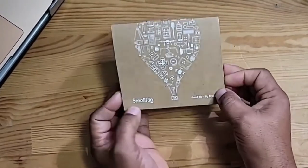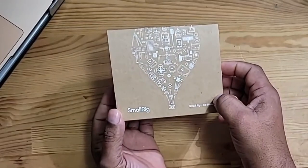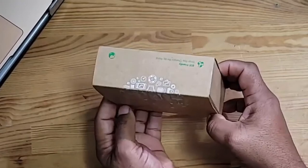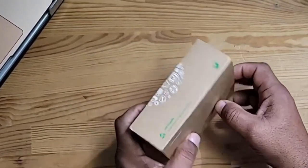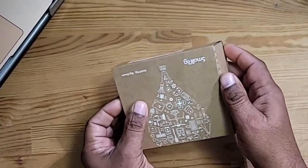All right guys, today we're going to take a look at a cage from SmallRig. This is for the GoPro Hero 9 and the GoPro Hero 10. It comes in really nice boxing, eco-friendly. Let's see what's in the box.